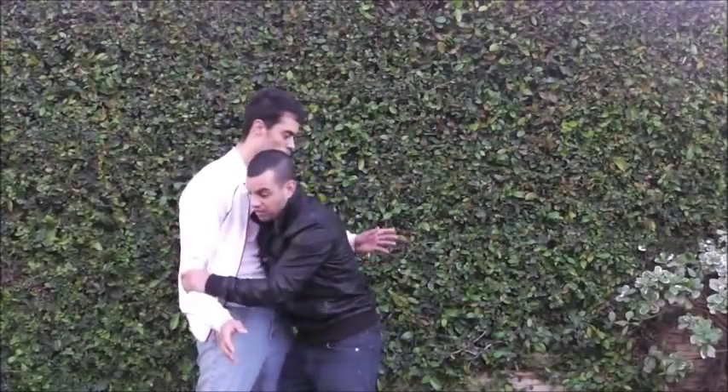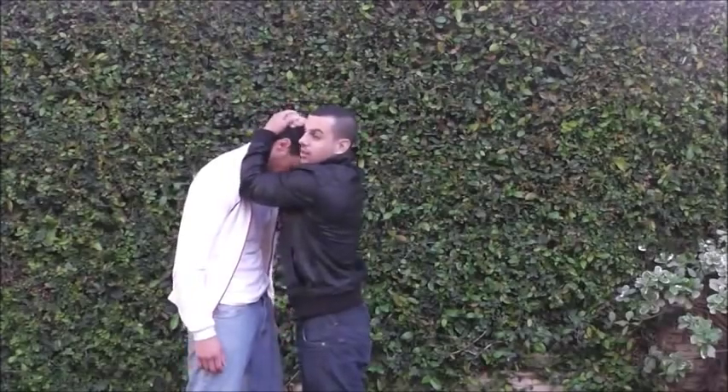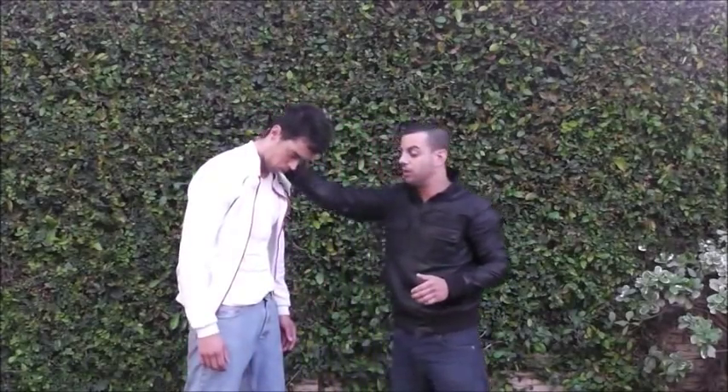The whole point of Dumog is different clinch positions, different ways to control. We're going to look at the head clinch today, how to do it properly and ways to get into it, and if we have time, a few follow-ups of what you can do from there.